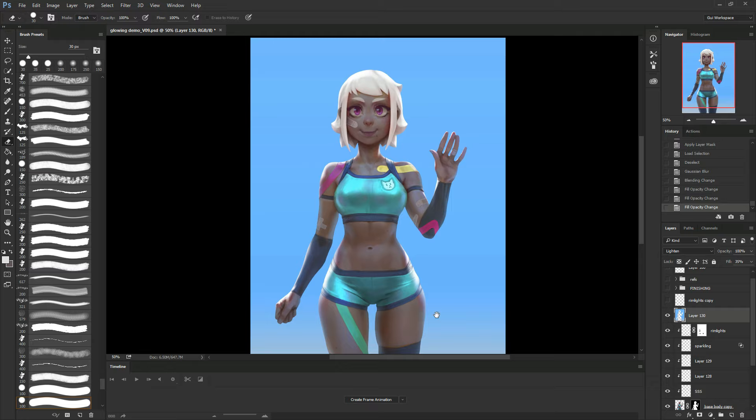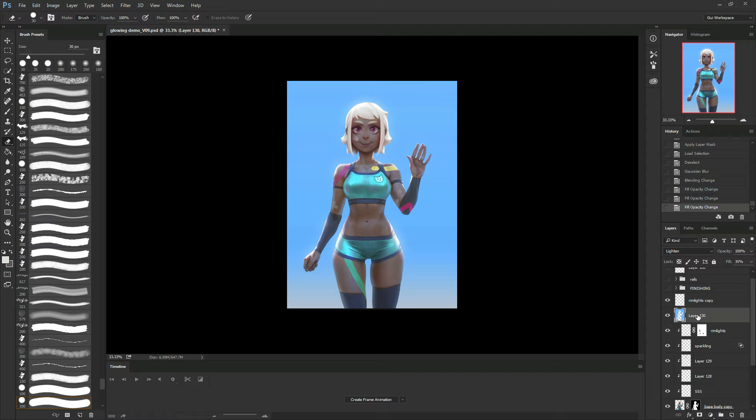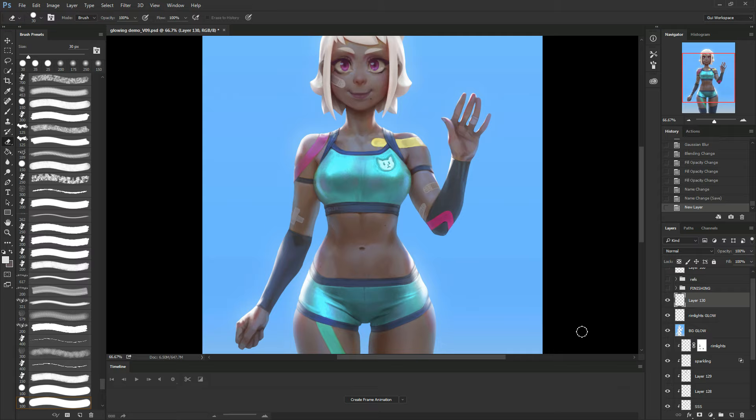I like how it's going. Let's turn on the glow. Now we have those two glow layers. Let's call this one BG Glow, and this one Ring Lights Glow. Yes, it's working. And now I'm going to work on what will probably be my last layer.